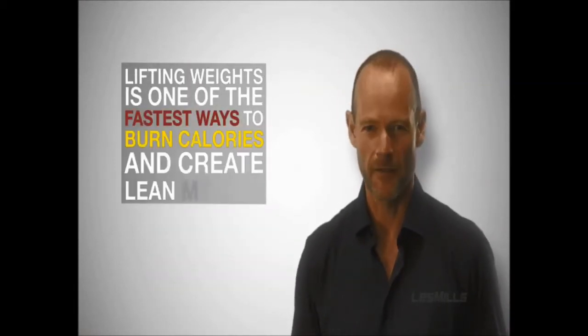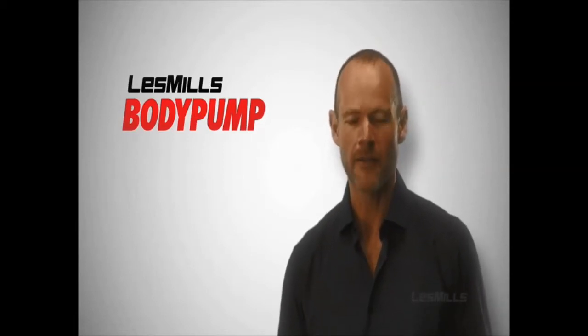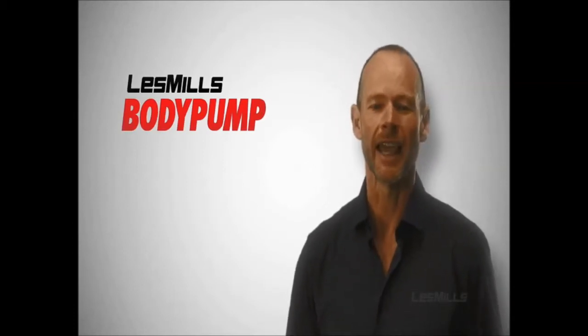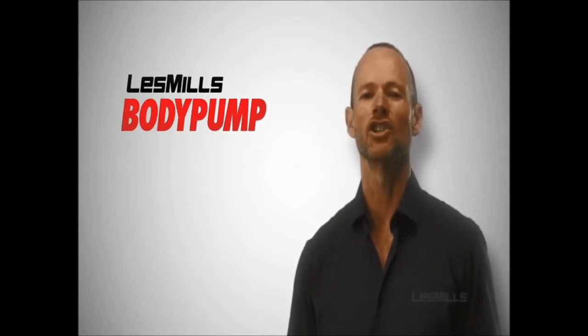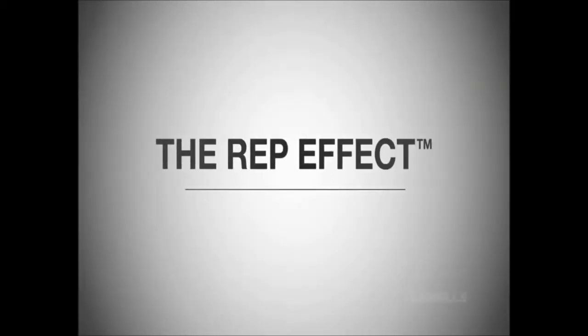We know that lifting weights is one of the fastest ways to burn calories and create lean muscle. Les Mills Body Pump is based on the principle that lifting lighter weights for a high number of repetitions will create the same workload as the more traditional approach of lifting heavy weights for less reps. The high number of repetitions generate muscular fatigue to tone and strengthen the body and burn calories. We call this the rep effect.